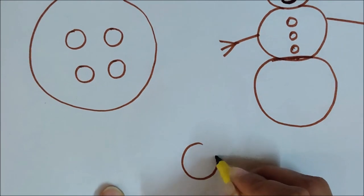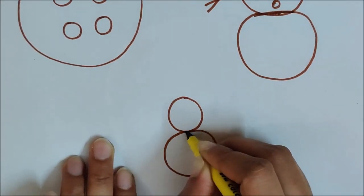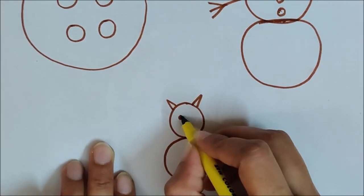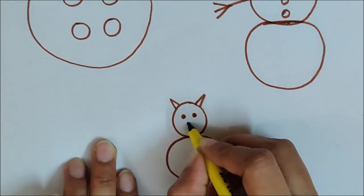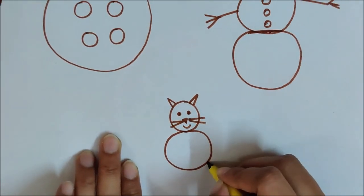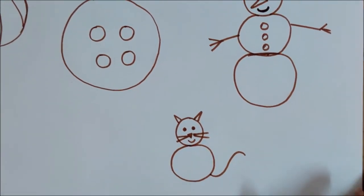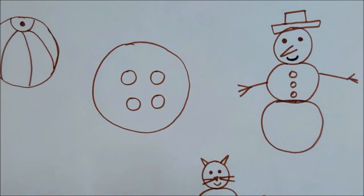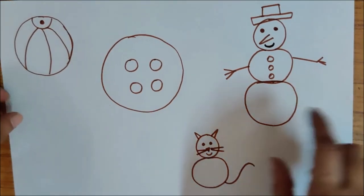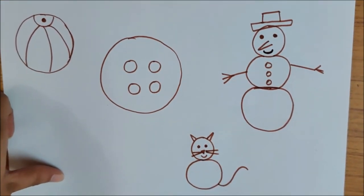Now one more thing to show you. One circle, then one more circle. I am making the ears, eyes, nose, whiskers, and a tail. What is it, children? Yes, it is a cat. So did you see that with circles, so many things I made — I made a ball, button, snowman, and a cat.